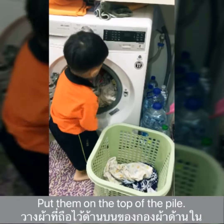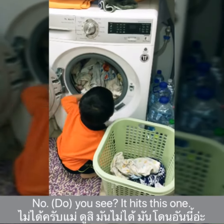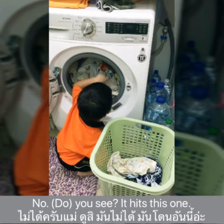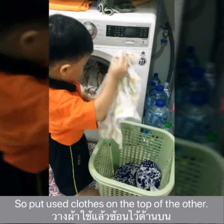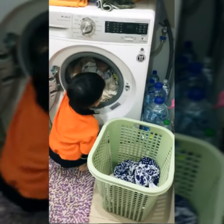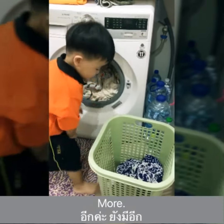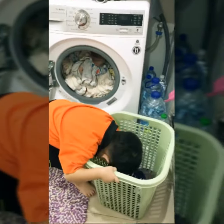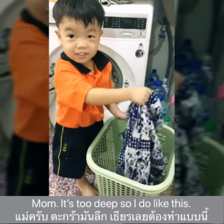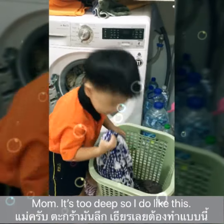Put them on the top of the pile. Put used clothes on the top of the other. Right. I'm too deep, so I do it like this. Right.